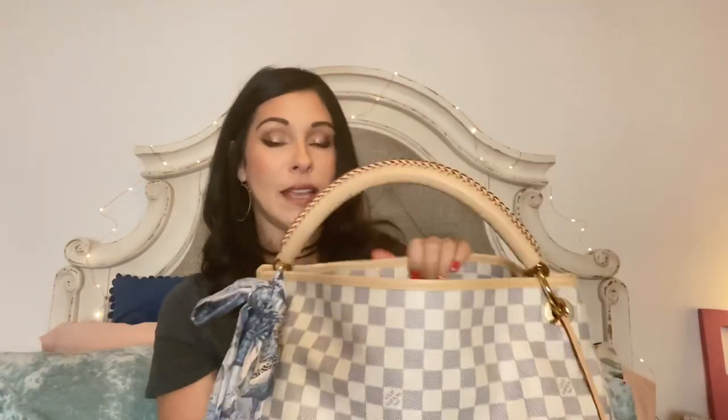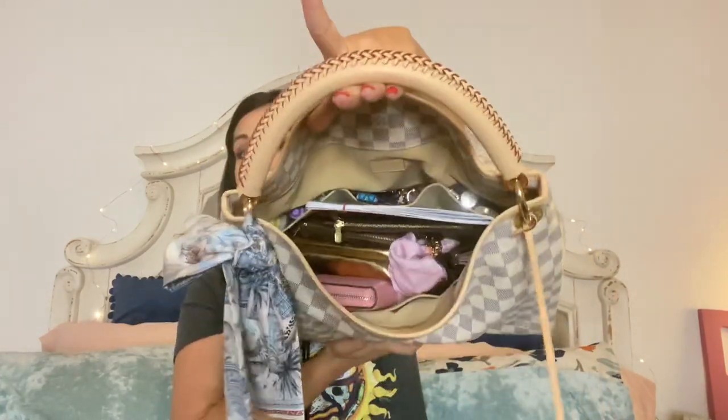I'm going to get right into it because I have a lot of stuff in this bag. The first thing I have in here is my planner — just a monthly planner I picked up from TJ Maxx. It just has the months in it, nothing special. I decided to use it just for appointments so I don't double book, which is something I recently did and got myself in trouble with.